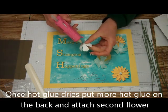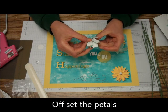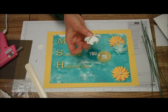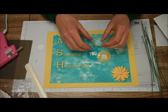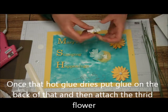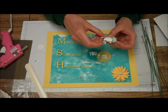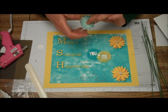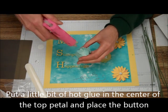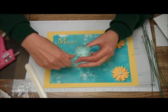Then put a little more hot glue on the back of that first one, take another flower, and put it right there. You want to make sure it's offset — in the center, but just a little offset so you can see all the petals. Then take another bit of hot glue and add the third one, offset again. Put some hot glue right in the middle and stick your button right there.